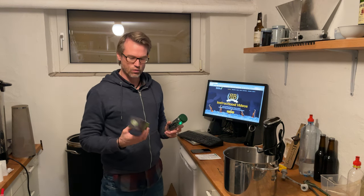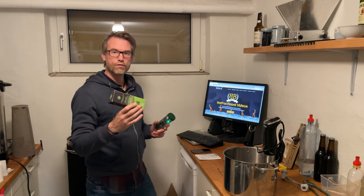Welcome to Beer Stories from Beer Stories Brewhouse. In this video, I'm going to show you how to configure your Hydrom Wi-Fi and Bluetooth floating hydrometer.